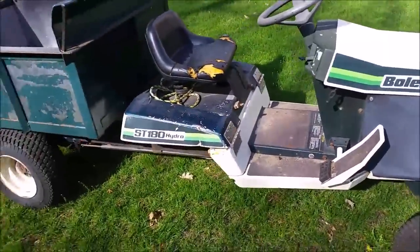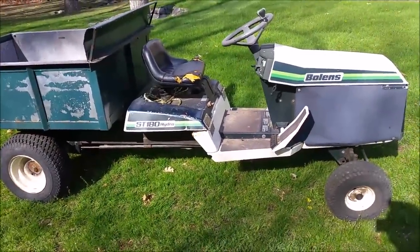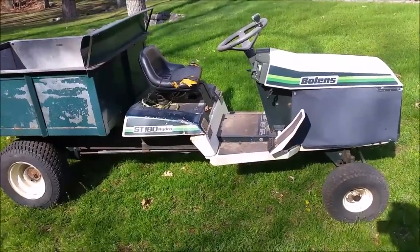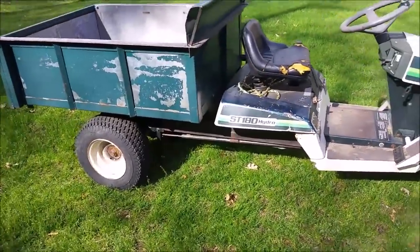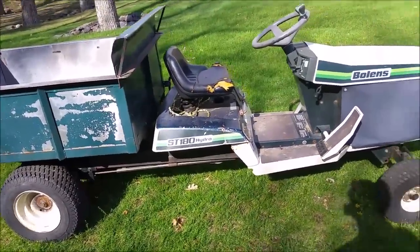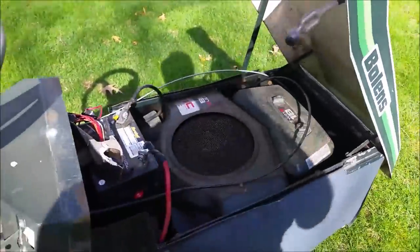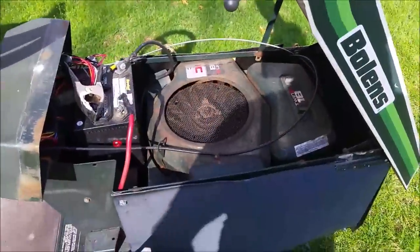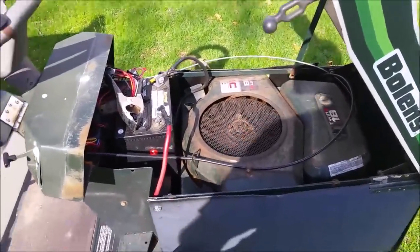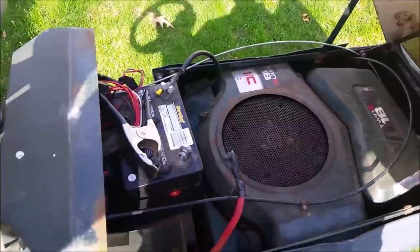The reason I picked it up even though it wasn't functional is that for $200 it really was a good deal. I looked at the modifications — the welds, the extension, everything — and it looks really well done. Somebody did a really good job. This is the original twin 18-horsepower Briggs engine, so parts are readily available.